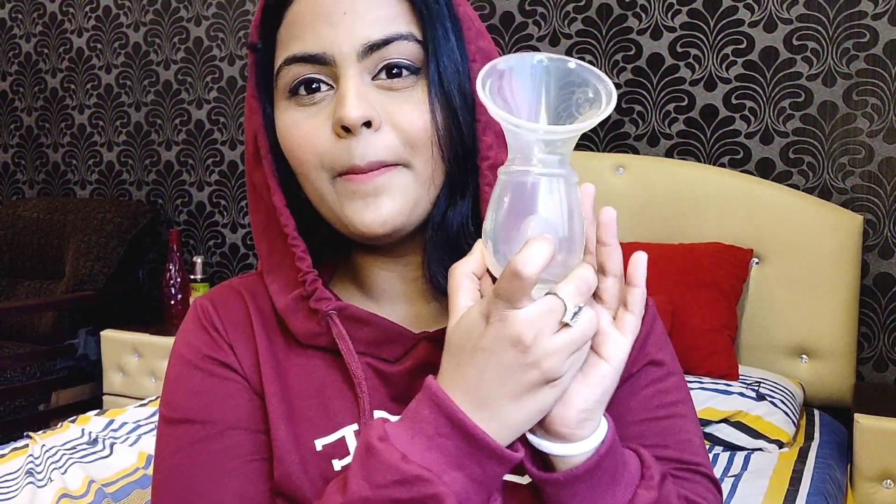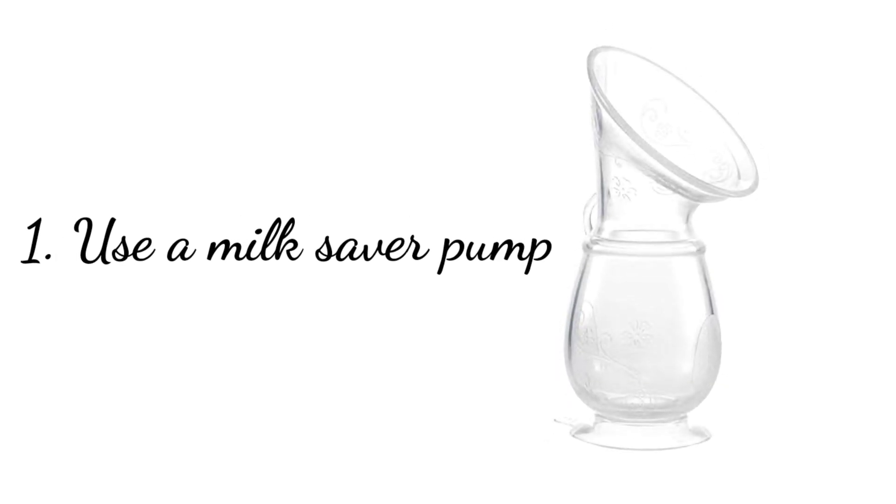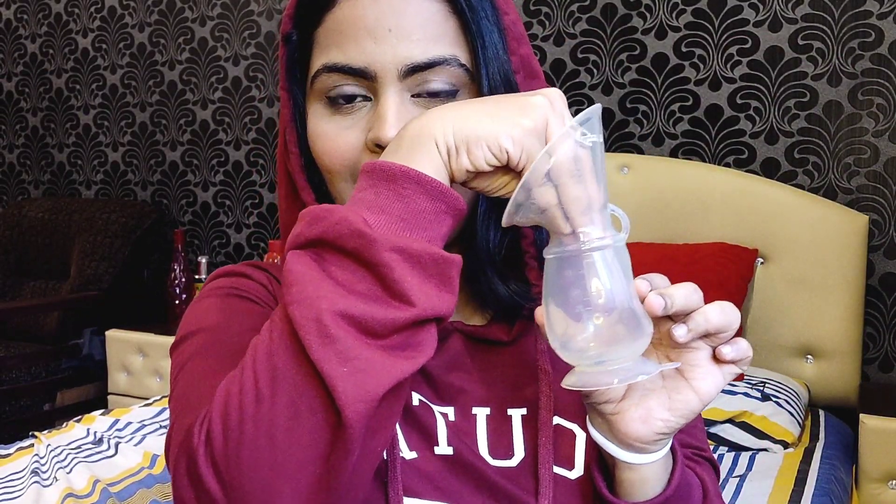The very first tip is to use a manual silicone breast pump — like this one — not the regular manual pump you have to squeeze. Use this one while you breastfeed your baby from one side, because there are almost always leaks on the other side and the milk gets wasted. Just pop this onto your other breast, create a vacuum, and it holds itself in place. Whatever milk leaks, this pump will collect it and you can store it in the refrigerator. Breast milk is liquid gold — you cannot afford to waste even one ml of it.